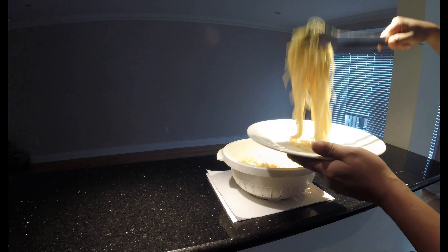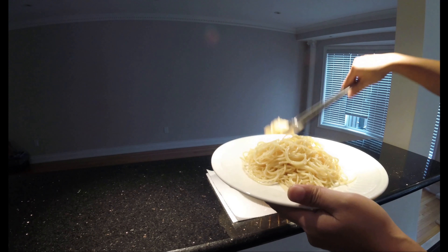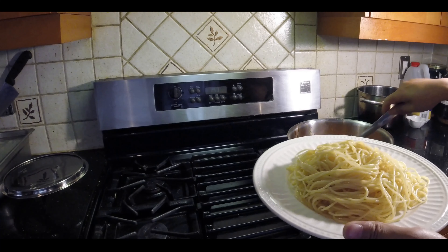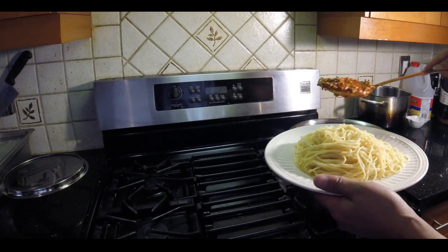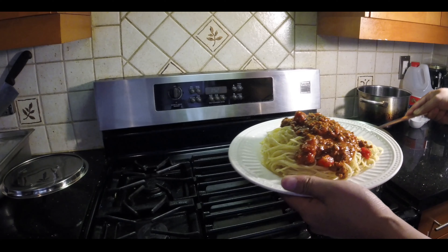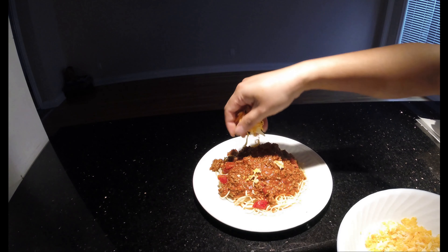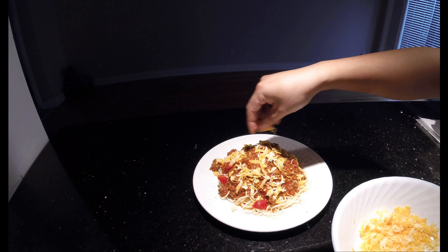As I'm plating the spaghetti, I've already turned off the heat for the sauce — don't forget to do that, or leave it on low if you're still serving people. The spaghetti is looking nice and loose, not dry at all, because of the olive oil or vegetable oil I added. Now it's the moment of truth — adding that meat sauce with the classical sauce on top. You can add as much as you like; this serves at least 10 or more people. Finally, I'm adding some shredded cheese on top. You could use parmesan or mozzarella — it's up to you.